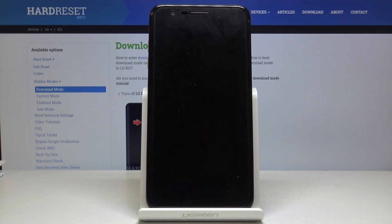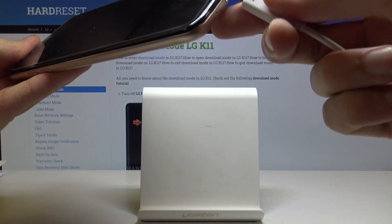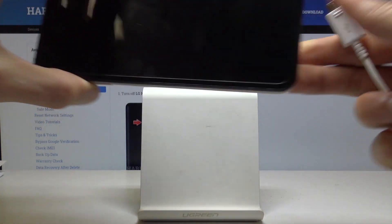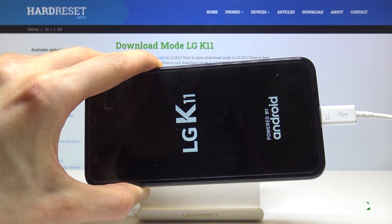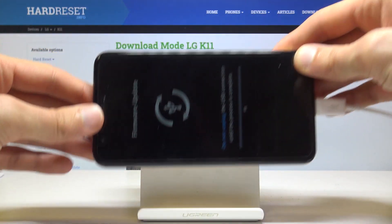And once it has shut off, you then want to take the cable — actually, before you plug it in you want to hold volume up. So, holding volume up, plug it in. There we go. You can see that we are now in the download mode.